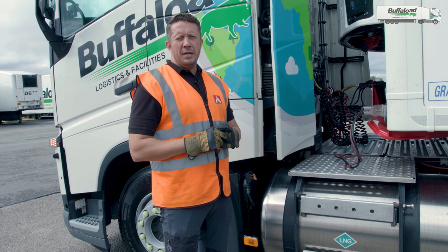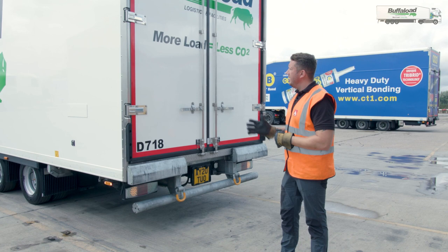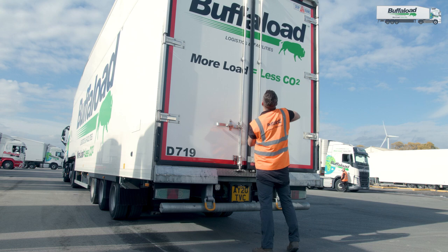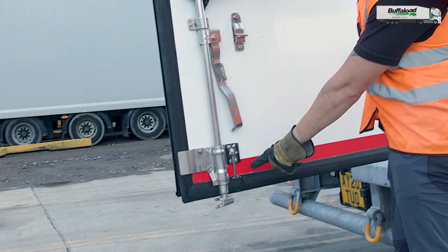There are two main areas to operate the deck in terms of raising and lowering. The first one being right at the back and I'm going to show you how to operate these right now. At the rear of the vehicle, inside the trailer itself, are a set of buttons. I'll need to open the trailer barn doors to do this. I'm going to open up the doors one at a time, making sure I keep them secured correctly and just be mindful of the fact that something may fall out if it hasn't been secured correctly.